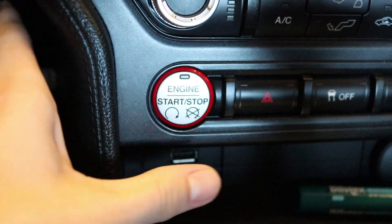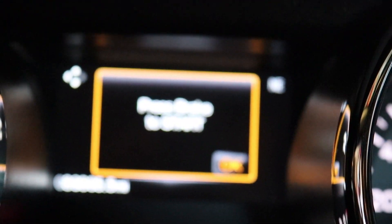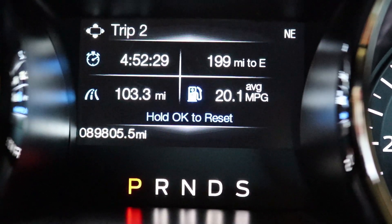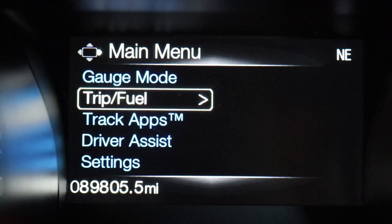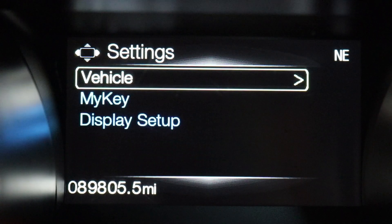Just put your car in accessory mode — you don't have to start it. Then you can clear these things here and get to the main menu. Once at the main menu, go down to Settings and select Settings.